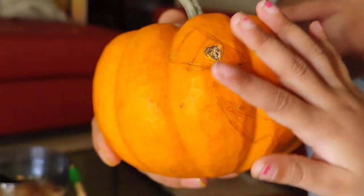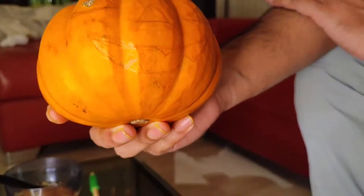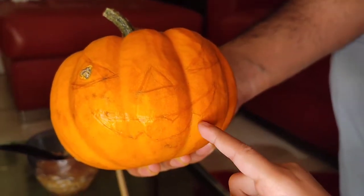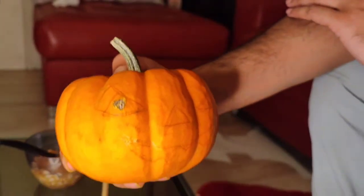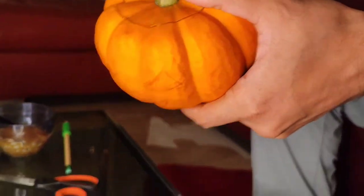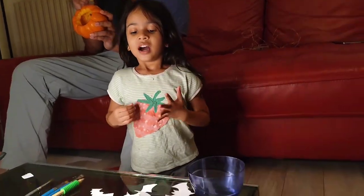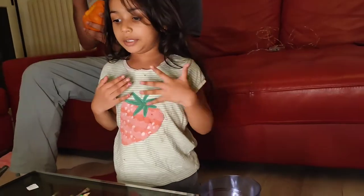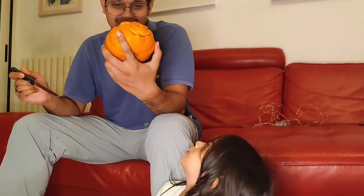Dad helped me make this pumpkin. I kind of like the mouth because it's like spiky, and if we cut it, it will look so good. I'm changing because I'm painting now — I don't want to get my sweater dirty. Our jack-o-lantern is almost ready. I'm just going to clean it up and we'll see how it looks behind the light.